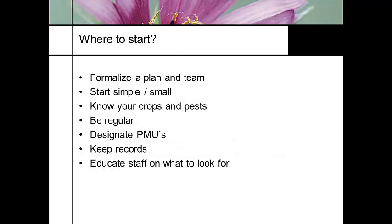So how do you get started? First, you need a plan. Form a team. If you're starting a program, start small. Know the crop and know the pests — know what your pests are going to do. If you're a rose grower, you know you're going to have spider mites. If you're a snapdragon grower, you know you're going to have aphids.